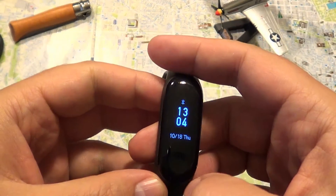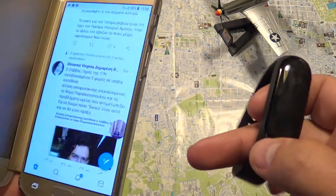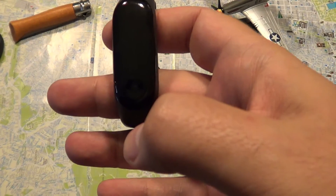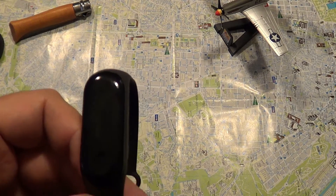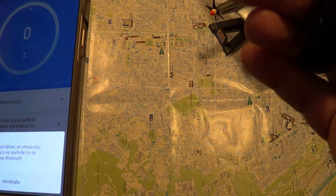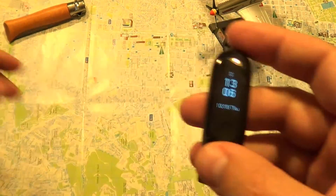Another big disadvantage: when you try to hook up the Mi Band 3 with your cell phone and your phone is set to a language other than English, the device switches into Chinese. There are some hacks and they will probably fix this bug, but right now if I use my mother language — Italian, Greek, French, or any other — it turns into Chinese. I have to use English to keep the interface out of Chinese.